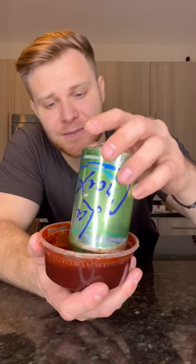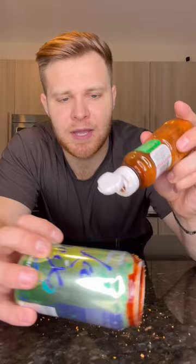Dip the rim of your can in chamoy. You can use whatever chamoy you prefer — I am using watermelon. Sprinkle tajin all over the chamoy. This is honestly a great rim job. That's what she said.